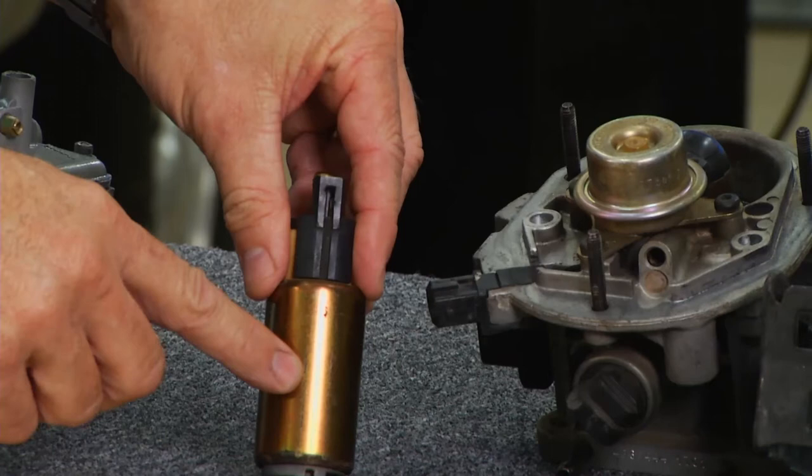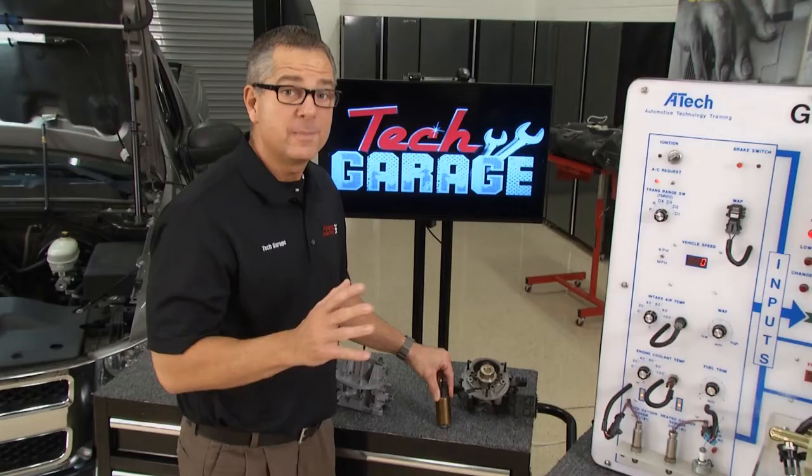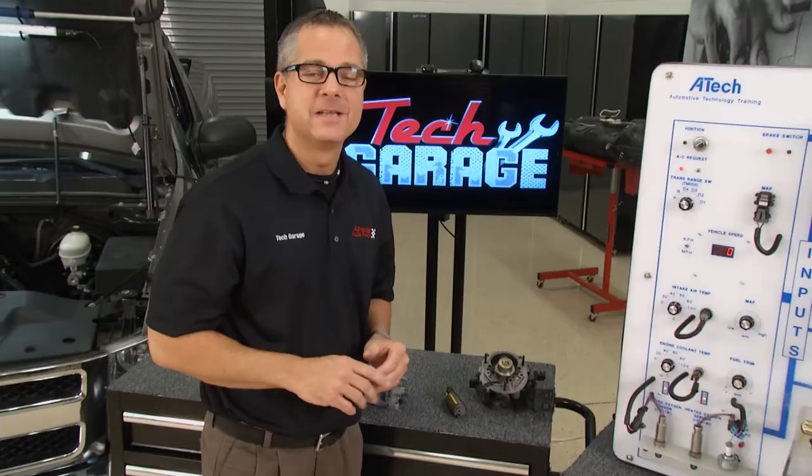The fuel pump's right here — they started to locate them in the fuel tank. The fuel pump itself puts out about 13 pounds per square inch of pressure. But be careful: this fuel pump is going to look just like the sequential multi-port fuel pump, but this one puts out 13 pounds of pressure and the other one puts out about 40 to 60 pounds of pressure.